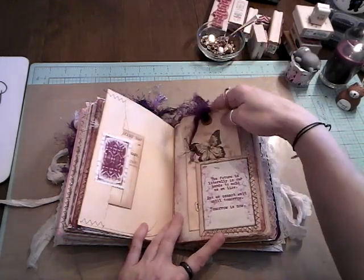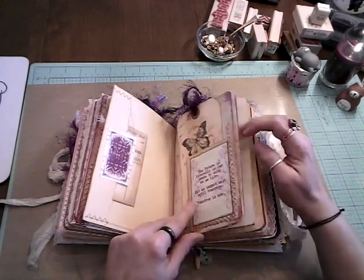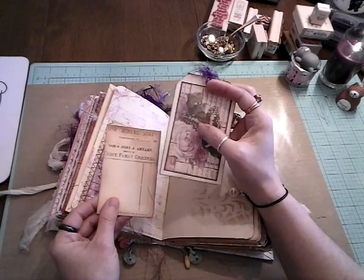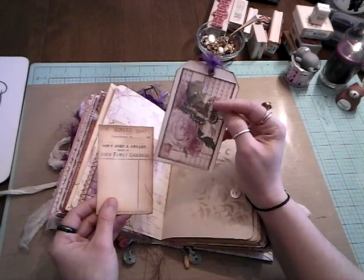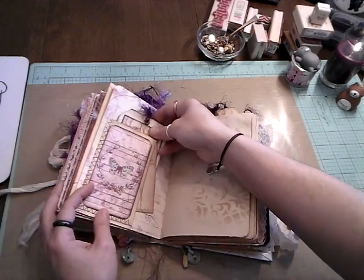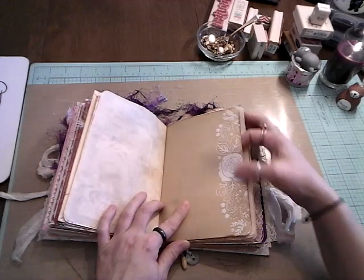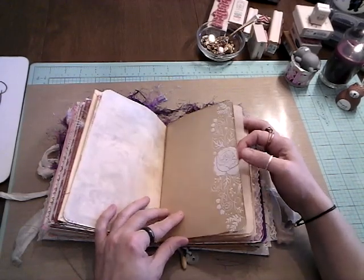And I did some stenciling, and then of course this is eyelash trim. Some more ephemera — I just used one of Tsunami Rose's images and put it on cardstock and distressed it. Everything has been distressed throughout the whole book. I really like this paper, it's really pretty. I got that sometime last year, I can't remember where I bought it from.